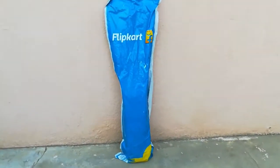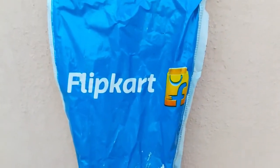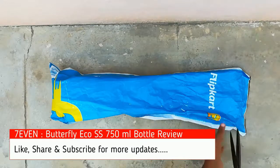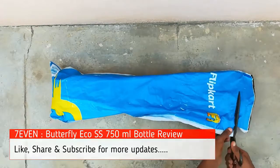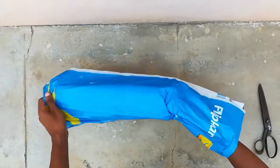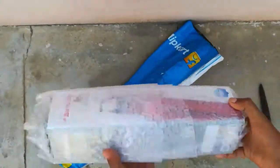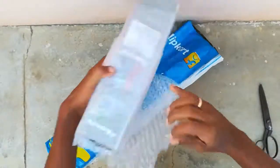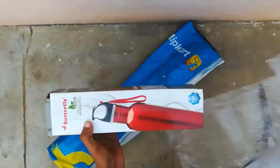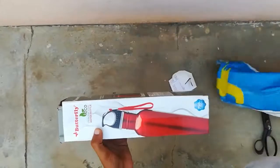This 750 ml bottle is very useful for school children to avoid plastic and save the earth. Let's start the unboxing. The model name is Echo SS, body material is steel, 750 ml bottle, red color, BPA free and leak proof. Product dimensions are 7.5 x 7.5 x 28 centimeters.